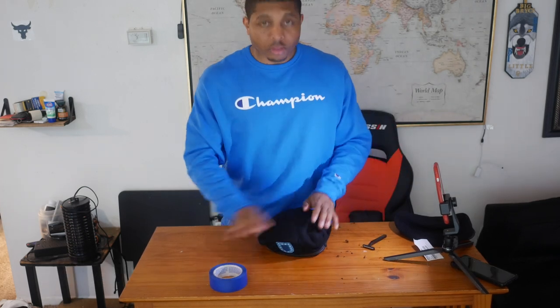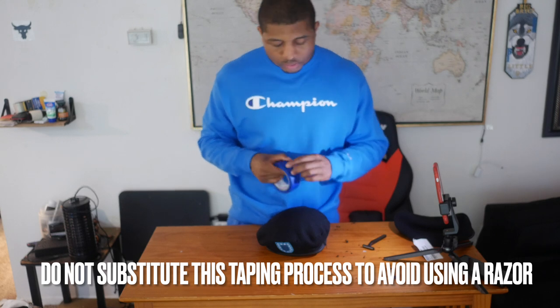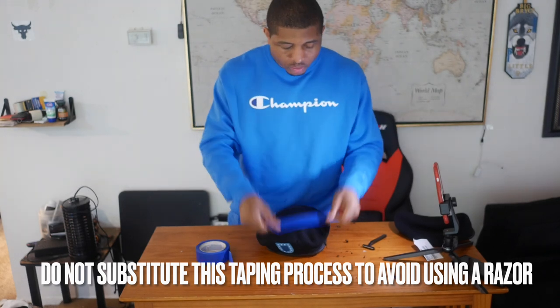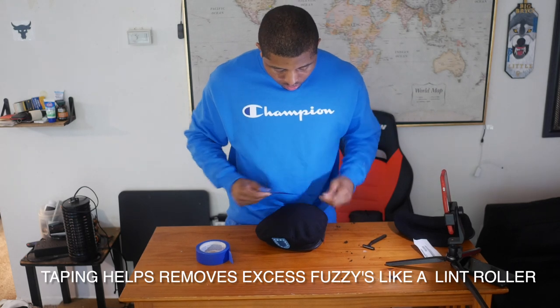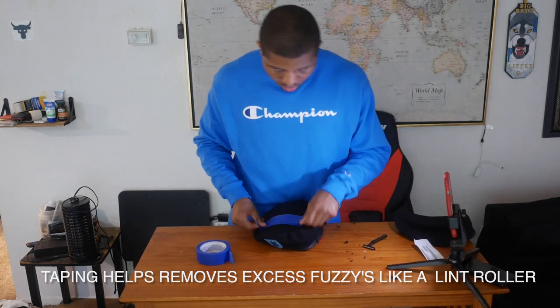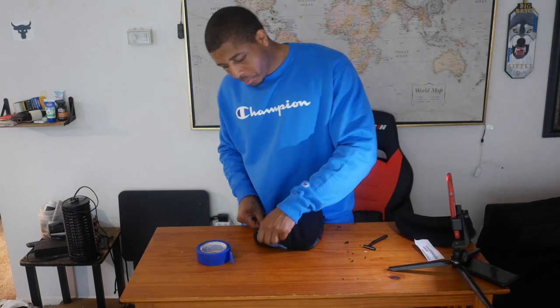Next, you're gonna take some tape — typically your drill sergeants should have some tape available. I'm only gonna do it on the top part. You can see all the fuzzies on there.